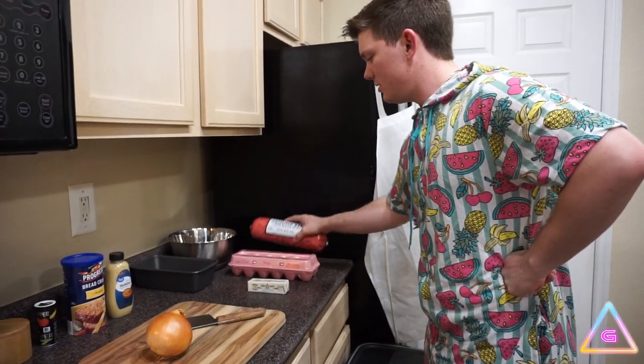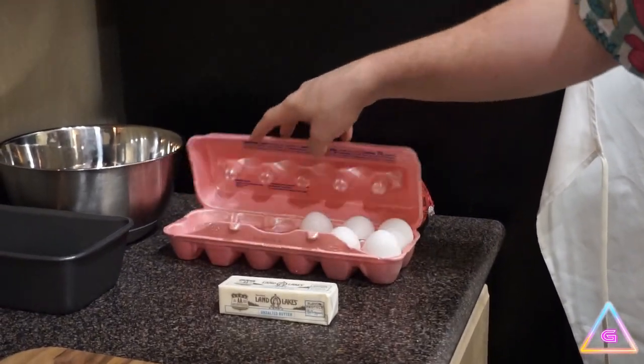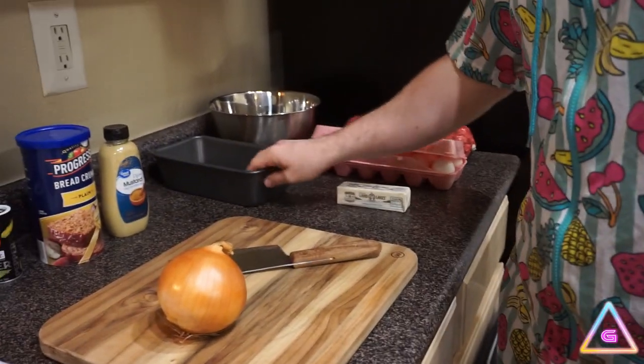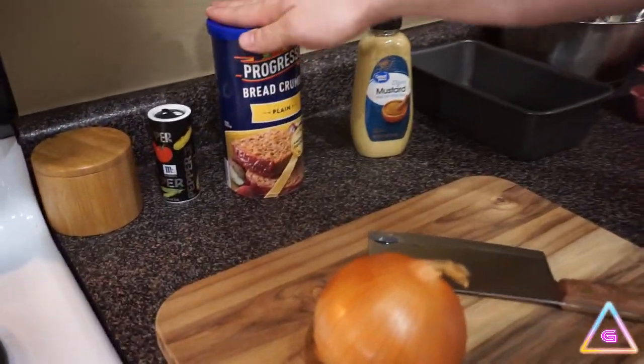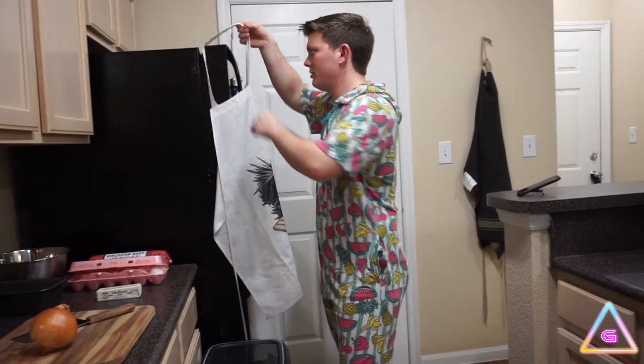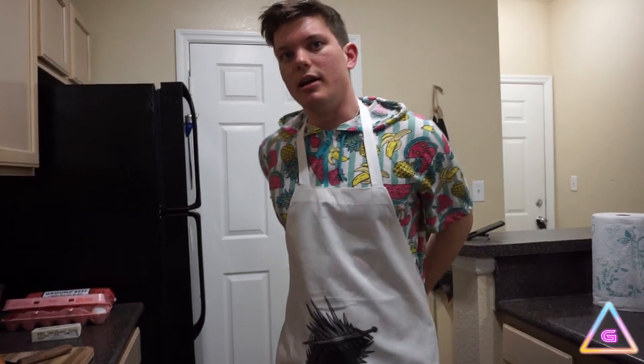So you've got your ground beef right here. Add some eggs to sort of hold things together — I've seen my mom put eggs in meatloaf before. Some butter. We're gonna put an onion in there. We've got some mustard, some breadcrumbs, salt and pepper. And I think ketchup — I'm gonna put ketchup on top and have it be sort of saucy. Like me.